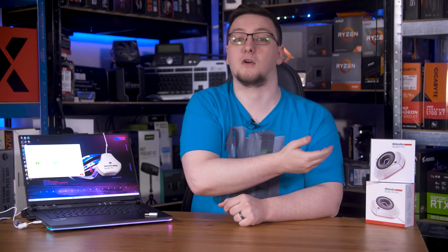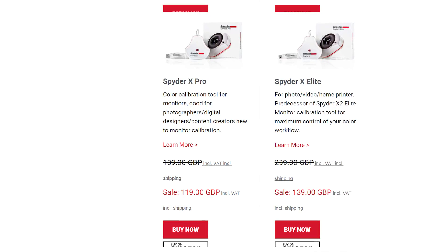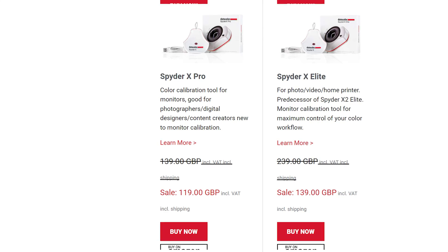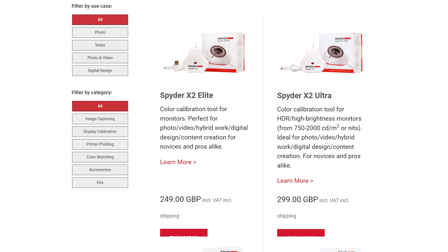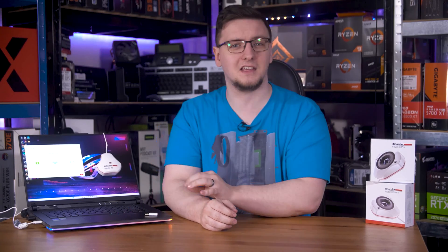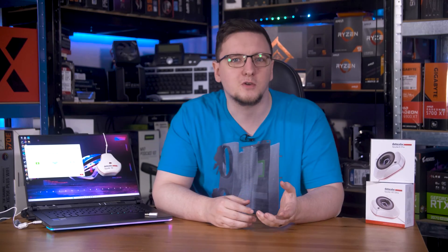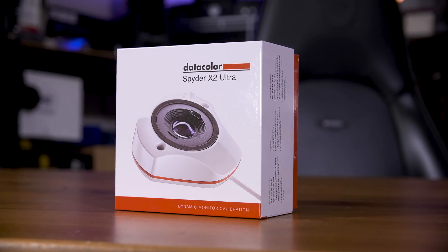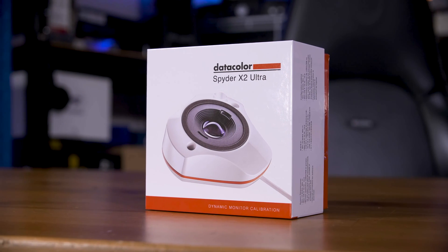To touch on the price a little more: the Spyder X can be had for £120 on Datacolor's own site, at least right now, whereas the lowest-priced Spyder X2 you can get is £250. The new Ultra version — which is the same hardware just with an extra software option enabled by an internet-activated licence key — is £300. That's a hefty price increase, so for prosumers looking to calibrate displays for home video and photo editing, you'll either want to pick up a Spyder X now before they run out, or look at the myriad of other colour calibrators on the market that might suit your needs and price point better.